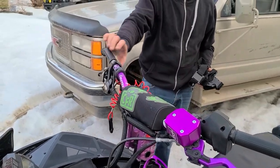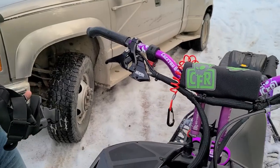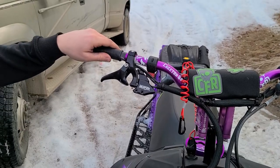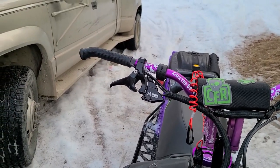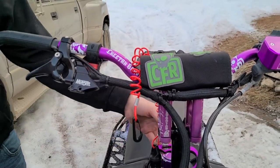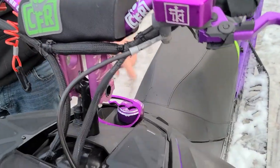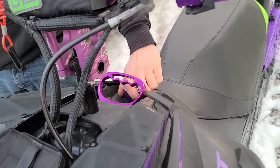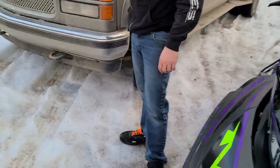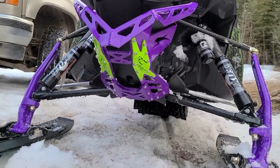The brake handles like to break off on these, so that's been upgraded. Munster finger throttle — it's my first one ever. Ben's had it on his and he loves it. I need to get the guard for it because it was pretty exposed for me. A couple of billet accessories — Cheetah bars, Cheetah riser, and there's a Cobra pull cord handle. Billet fuel cap. And there's a pretty new RC Pro front bumper.